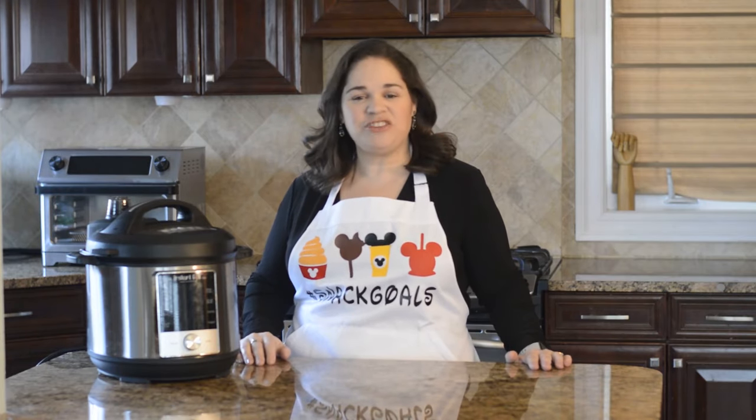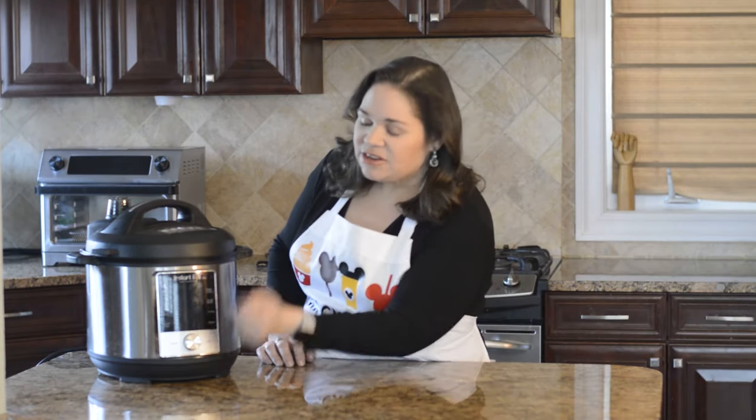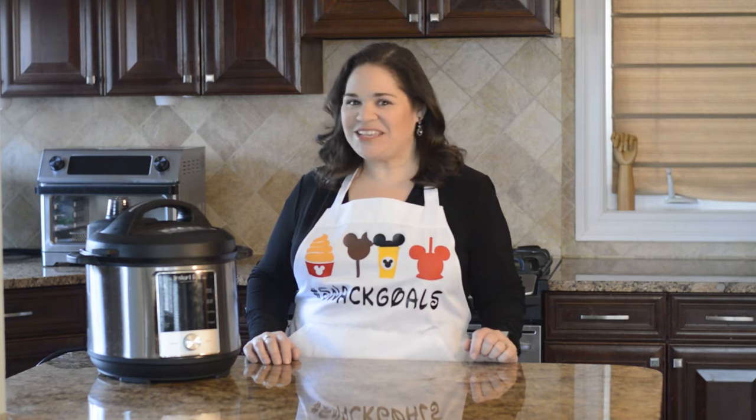Hi everyone, it's Lana from Lana Under Pressure and in this video I'm going to show you how to use that little sous vide button you might have on your Instant Pot and how to get some of the best steaks you've ever had.